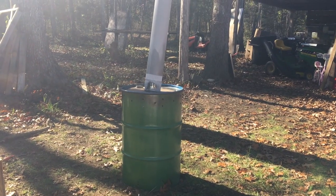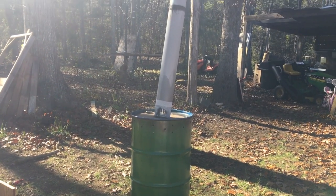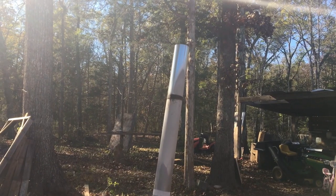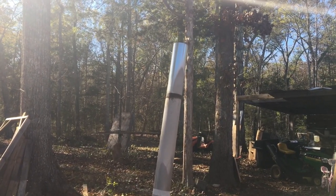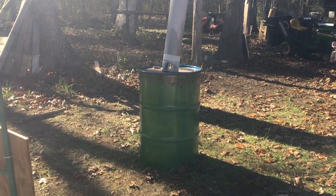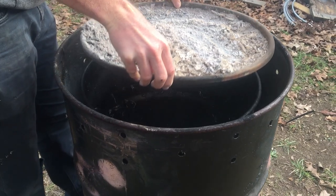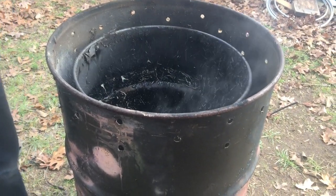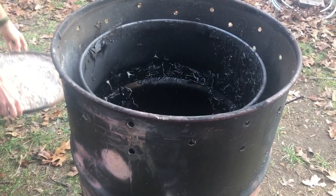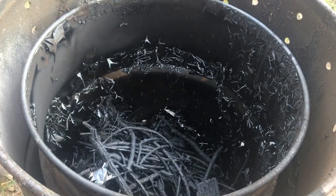We went back inside and let it burn off. It probably took an hour to two hours to completely burn, because the barrel just wasn't packed full of wood. Be very careful — it's going to be very hot. We also realized we needed to go back and secure the chimney a little better, as it was a very windy day. We'll need to add more screws, but no big deal. This was the end product.